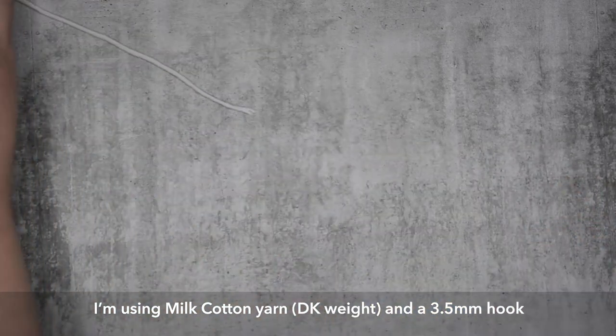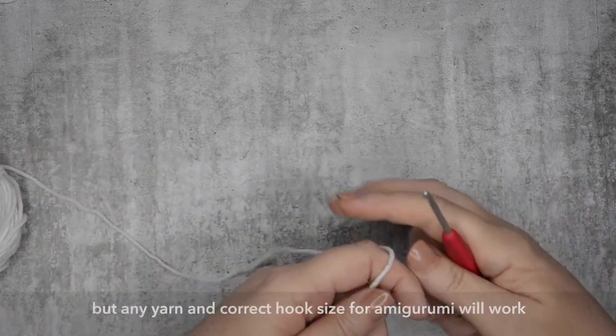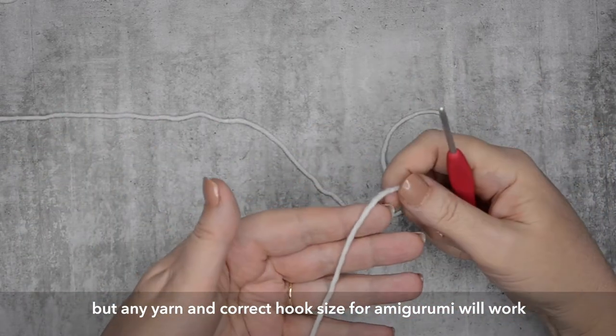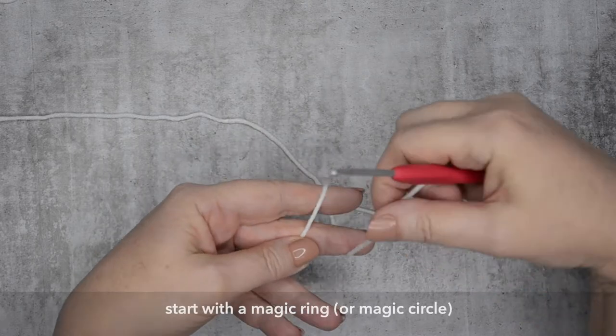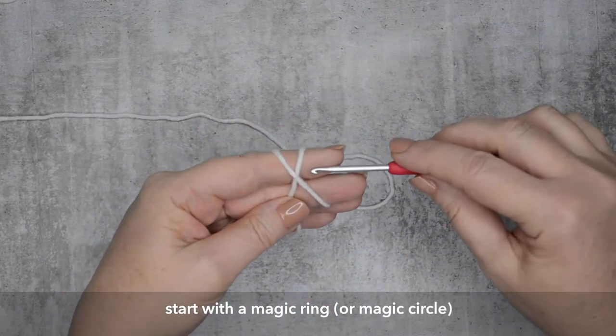So I'll be using milk cotton yarn, which is about a DK weight. It doesn't matter what weight yarn you use, just remember that the finer the yarn, the smaller the skull will be. And you'll also want to use the same yarn for the skull as you will for the Unus Arnis project, if you're making the skull for that particular project.